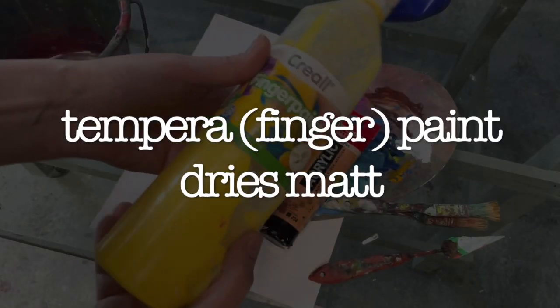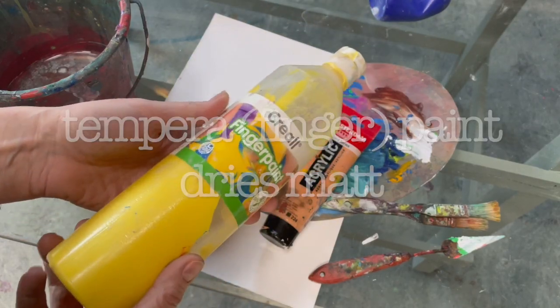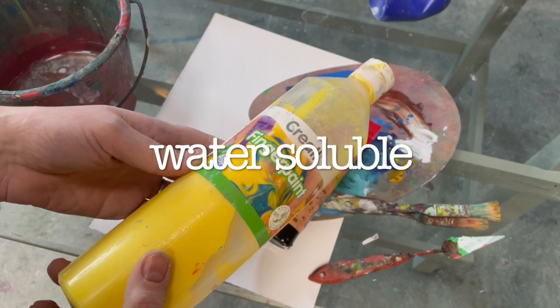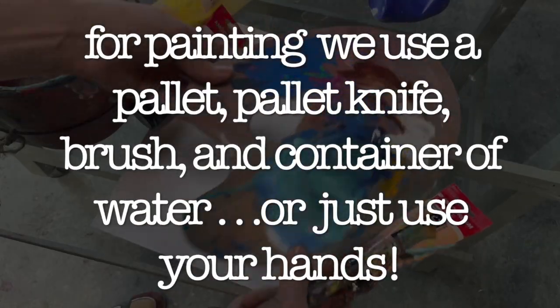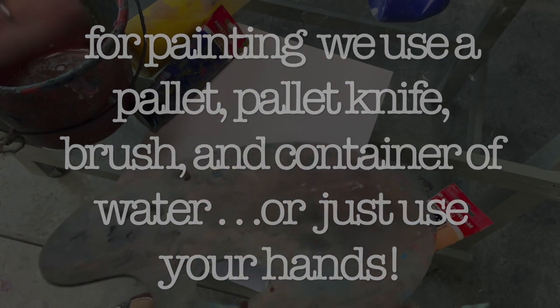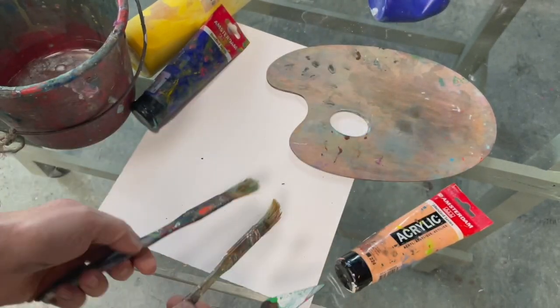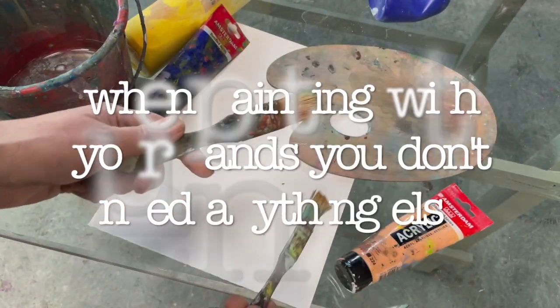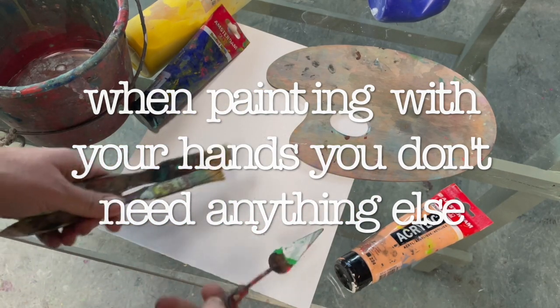We also have finger paint, which you might have at home with the kids. Even when it dries up, you can still get it out. We need something to use for a palette, but you can just use some cardboard. At the studio we would be using some simple flat hair brushes and a palette knife for scraping the paint and for carving into it.